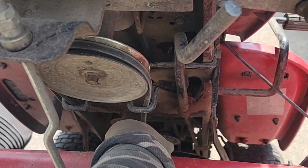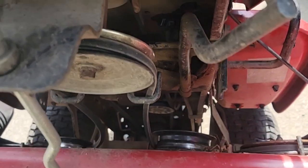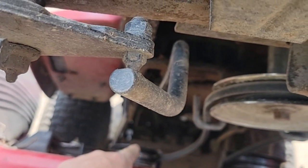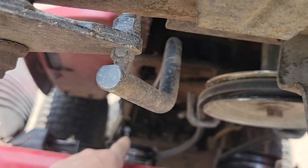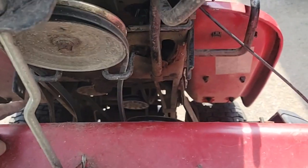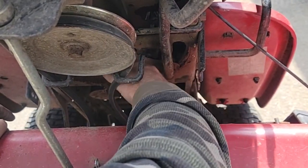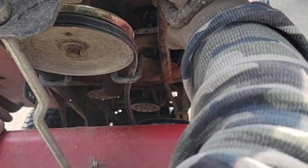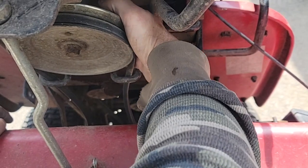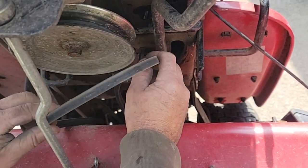So I ordered a new one and I didn't put it on yet, but I think I will right now. If you can see down in there, there's a hydrostat, there's a fan, and below the fan the belt goes, and then there's a pulley right there, another pulley right there, and then it goes above the steering — it's gonna be fun — and around this. So we got to take the deck drive belt off, that's pretty simple.